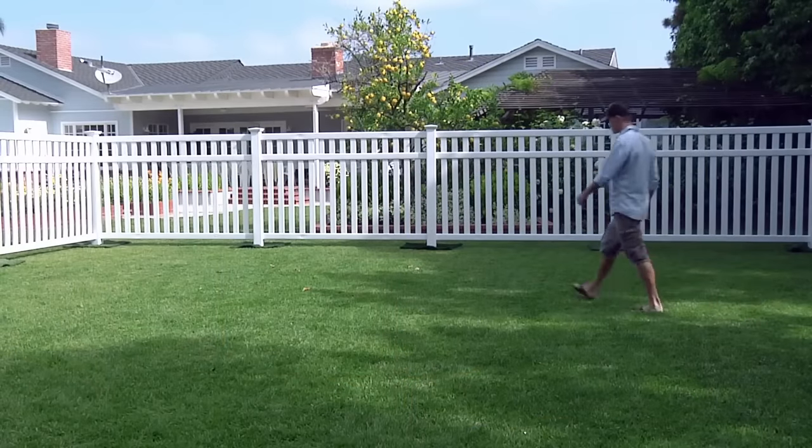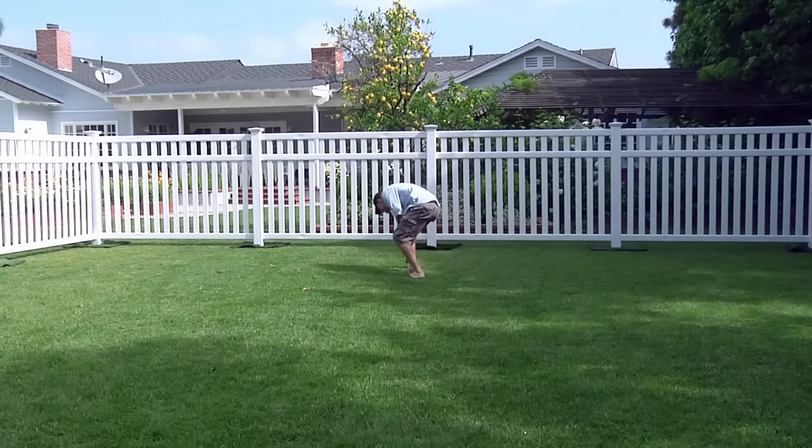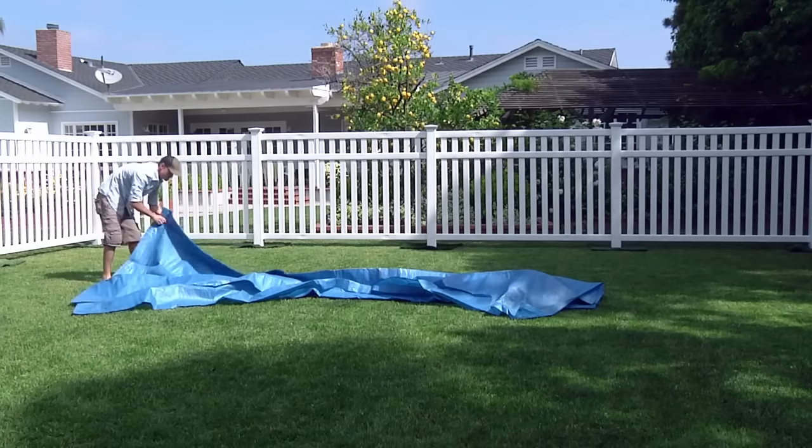Before unrolling the pool, clear the area thoroughly of any object that would puncture the pool when it is in use. Ground cloths can provide additional protection and should be carefully spread out to cover the area.